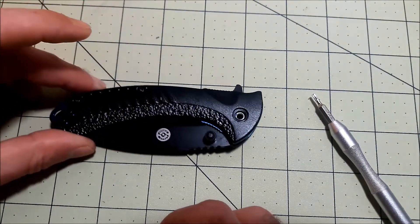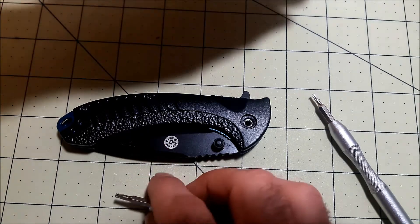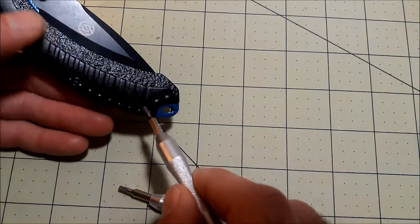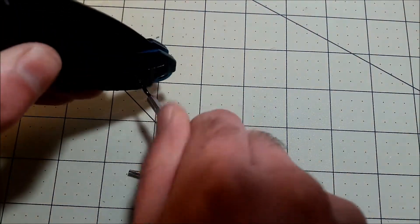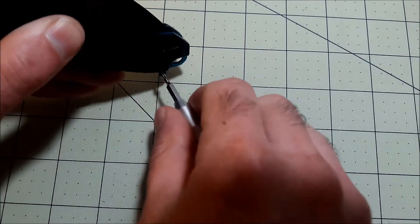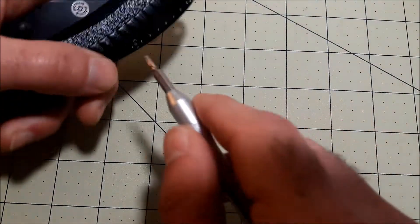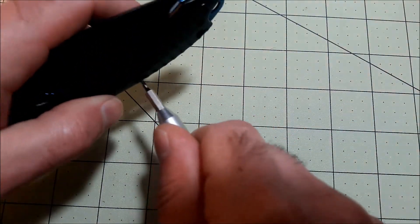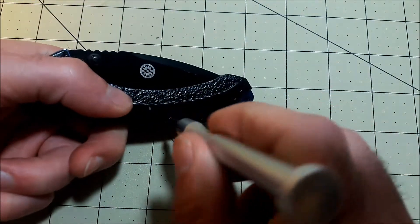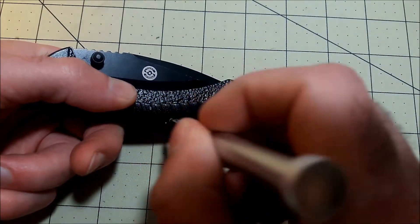Starting with the body screws — they don't appear to be Loctited. There is some blue Loctite visible on the side. I might add a little to the pivot screw, but it hasn't had any issues with the pivot screw coming loose or unsecuring itself.